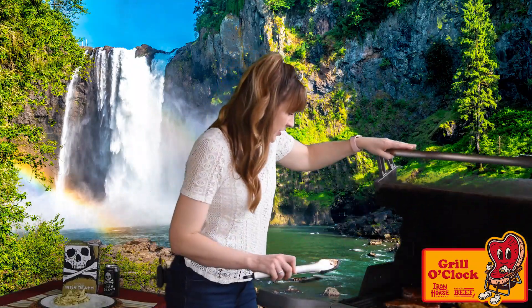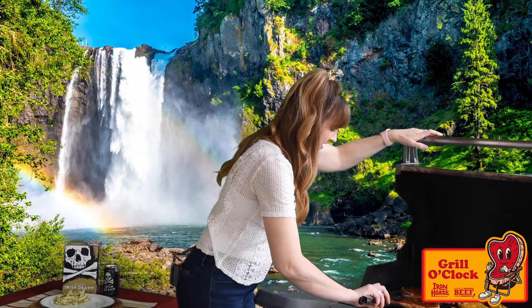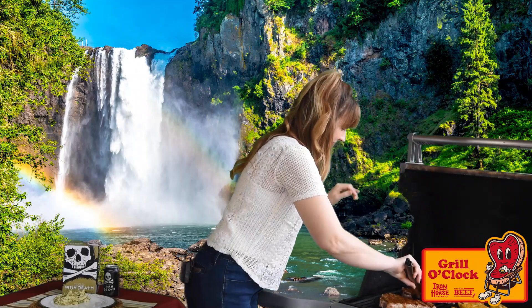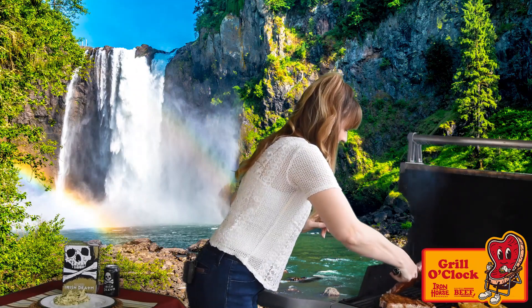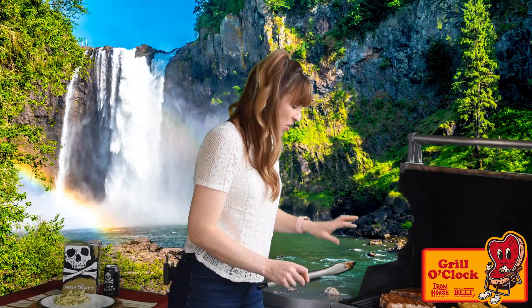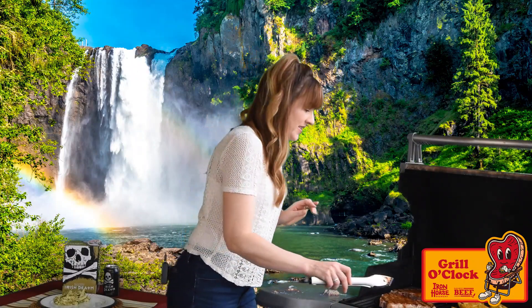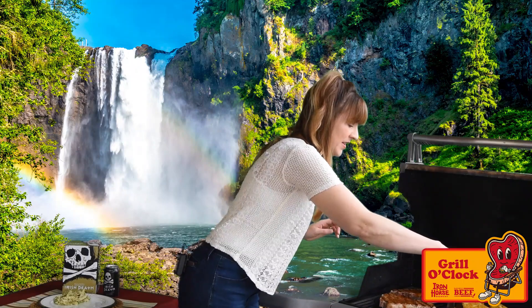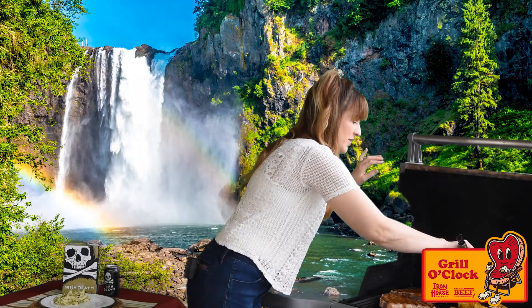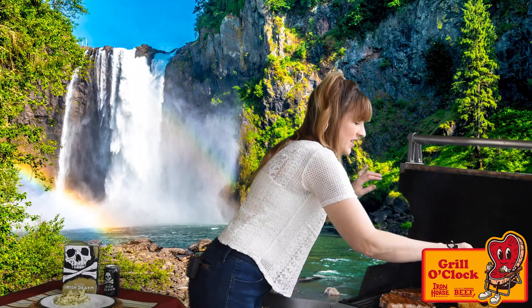Our steaks should be ready to turn — it's been a couple minutes. Oh yeah, that's great. Picking up beautiful color — it's getting a nice dark brown but it's not burned. Remember, keep that flame low underneath your steaks and go ahead and crank the heat underneath your potatoes. The potatoes need a few more minutes so I'm going to wait to turn most of them. We'll close the lid and let everything keep cooking.